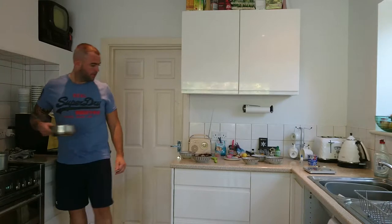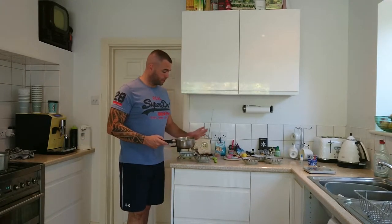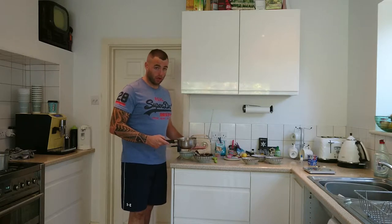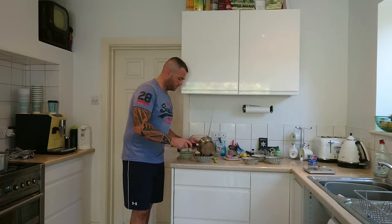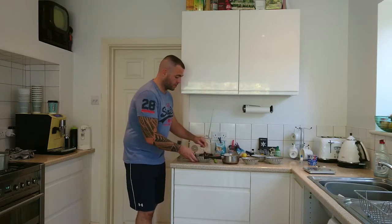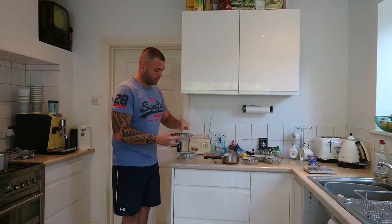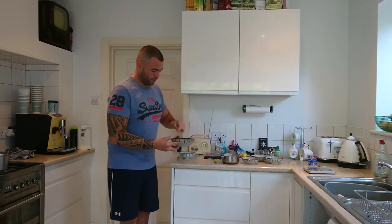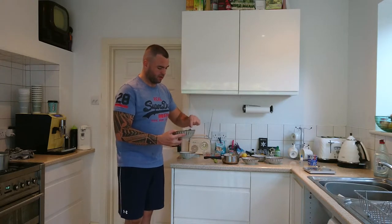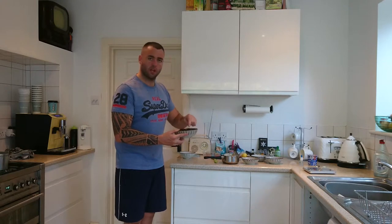The cream is hot now. When you're adding your hot cream to your melted chocolate, only add a little bit at a time and then give it a stir. You don't want it to slop all over you, and if you add too much at once you're going to get an inconsistent result and it will look like it's split. It will come together if you keep stirring, but it's better to do it slowly.